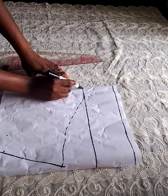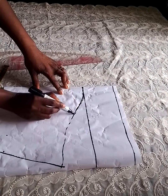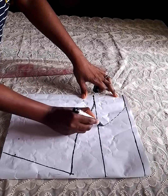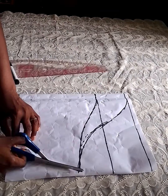That is my basic sleeve — I'm just connecting the dots. Starting from where we marked the four inches, I make a kind of curve to connect to the armhole, then cut it out.